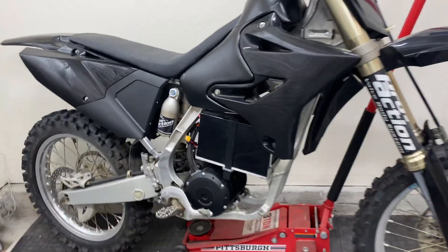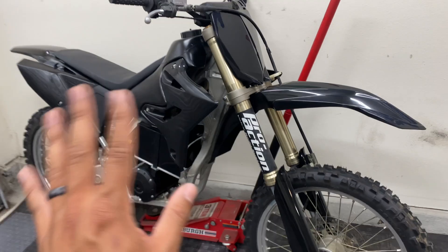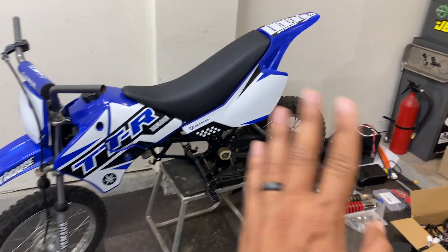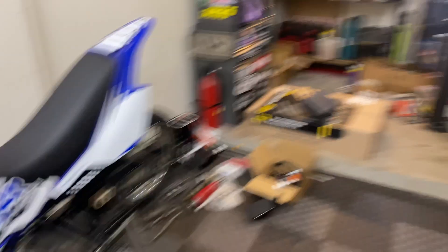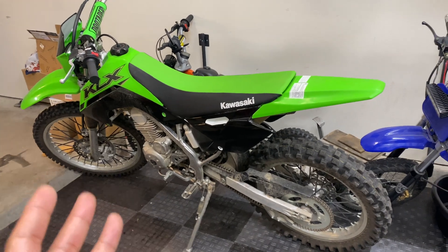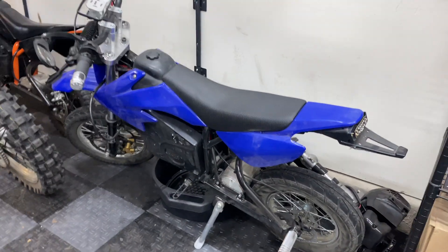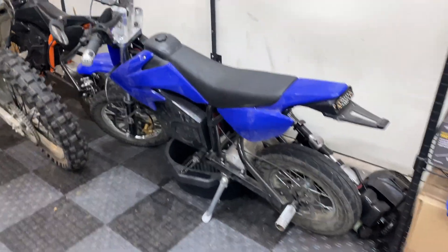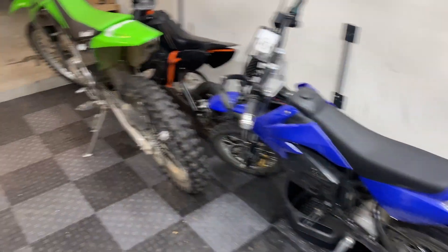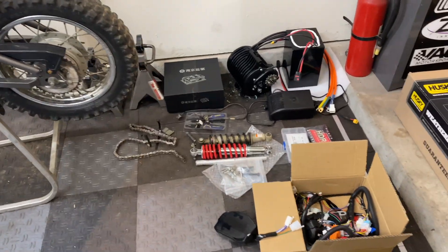I'm trying to use a similar setup as the one I have on my YZ, but the QS138 kit from Electro and Co was like $1500 — I'm trying to do a budget setup on this. My goal with this bike is to get it as quick or faster than my KLX, which should be pretty achievable. This is my 72-volt Razor with the Kunray motor and the Kelly controller, and that thing hits 50, so with the parts I'm using I have no doubt we should hit that.